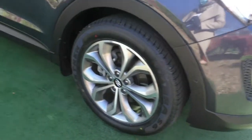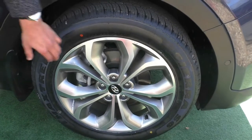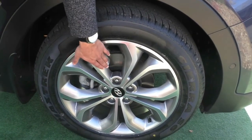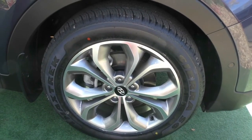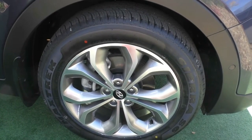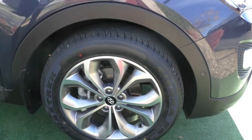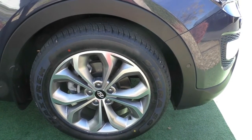Coming across to the driver's side, taking a look at that first alloy wheel — you've got a very beautiful pattern on there. It's quite a unique rim with a silvery finish on the inside and polished aluminium on the outer side of the spoke, giving a really nice contrast and a rolling effect. We have fitted brand new tires onto this car, and that rim also presents in very good condition.